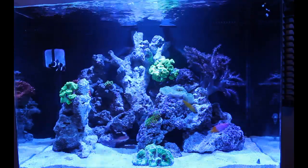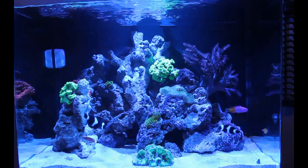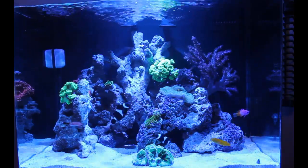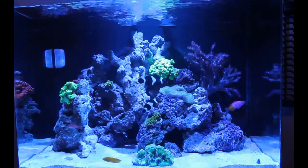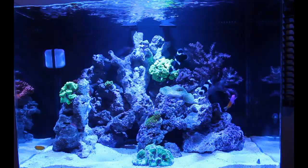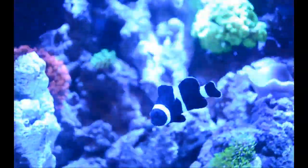So I am just going to clarify all that and tell you guys what's up about my clowns. First things first, I got them from a local fish store here in my city. They are black ocellaris clowns, a bonded pair.